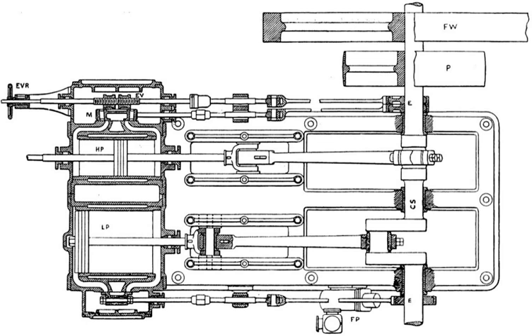An expansion valve is a device in steam engine valve gear that improves engine efficiency. It operates by closing off the supply of steam early, before the piston has traveled through its full stroke. This cutoff allows the steam to then expand within the cylinder. This expanding steam is still sufficient to drive the piston, even though its pressure decreases as it expands.